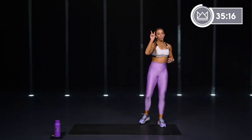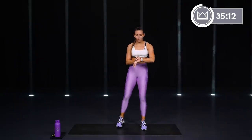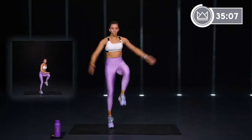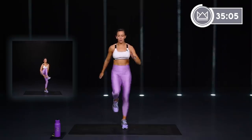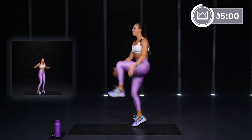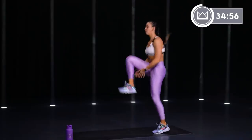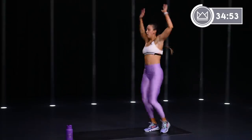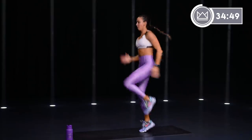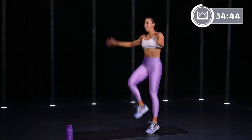Exercise 3: 2 skips with a clap under, 4 skips regular. So you go 1, 2 — clap under, then 1, 2, 3, 4 regular. Let's go. Get the knees up. 15 more seconds, come on.